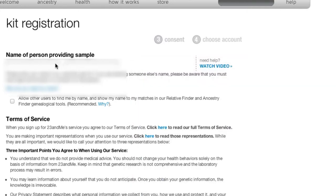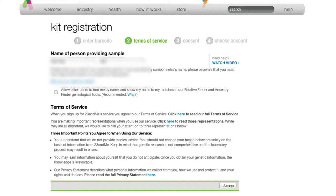Here you will enter the name of the person providing the sample — the first name first, and then the last name. Allow users to find my name and show my name to my matches in the relative finder. It's recommended, so I'm going to allow that. Make sure you read the terms of service and go ahead and accept.